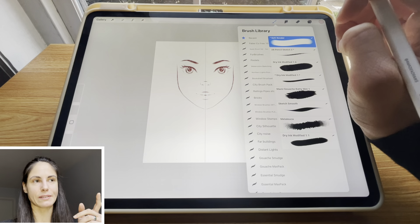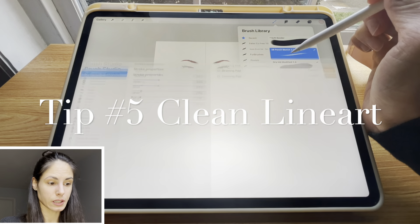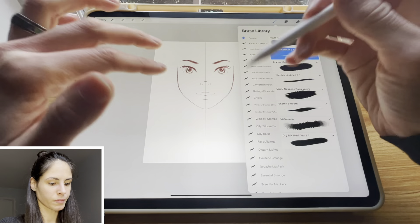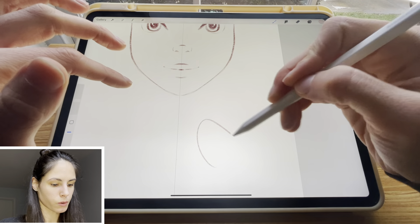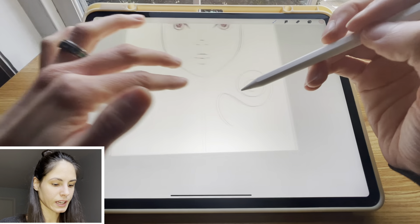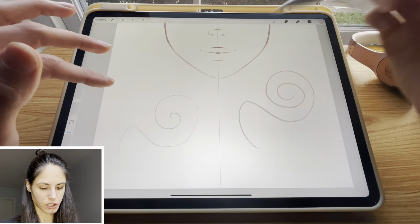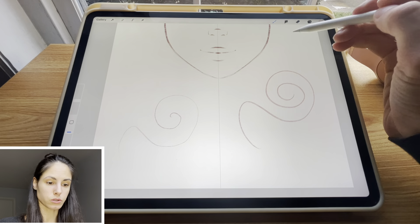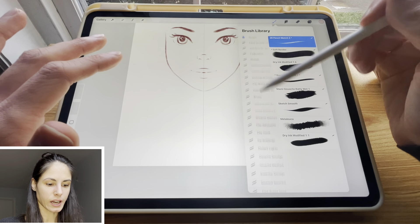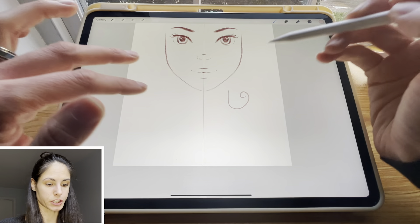My fifth Procreate tip: when you want a brush to draw smoother lines, tap on the brush and turn on streamline. What this does is make your lines way more smooth. Let me compare — before streamline was turned on, drawing that same thing would look very similar but definitely a lot more wonky. Streamline can be a helpful tool to draw smooth lines. For my sketching brushes I like to have this off, but for my line art brush I like having it a little bit higher — it's at 66% for my line art brush. This is really helpful for drawing smooth line art.